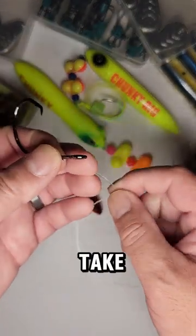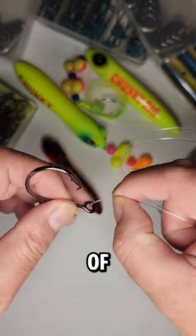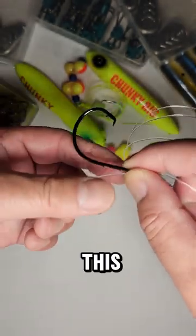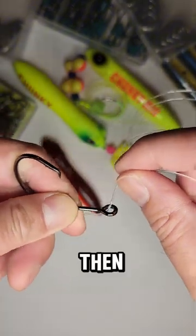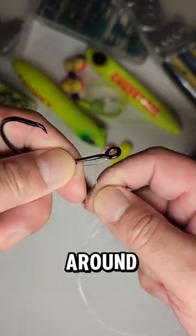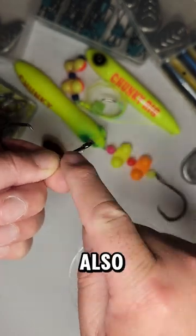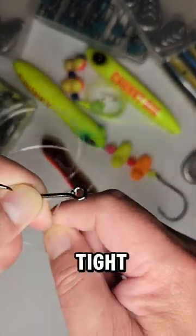Here on the 7/0 hook, what I'm going to do is take the end of the line, pass it through the top of the hook, and then hold this line down here with my finger. Then we're just going to do a couple of wraps around the hook shank — going around the hook shank and also the line that I'm holding, so you're going to try to wrap them tight.